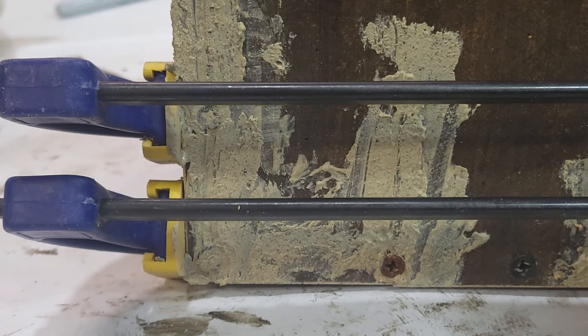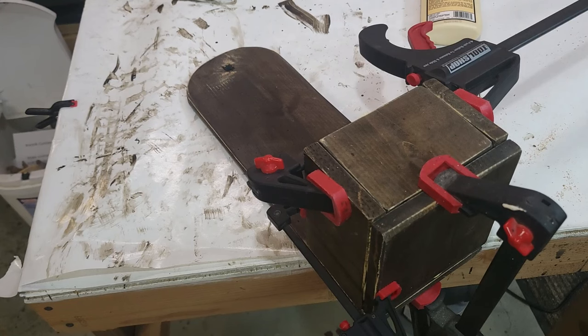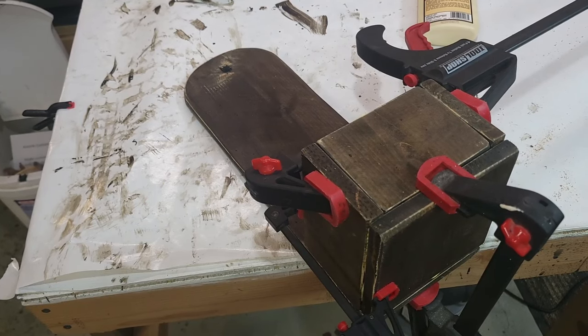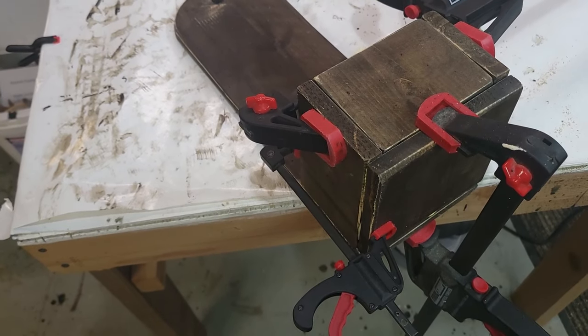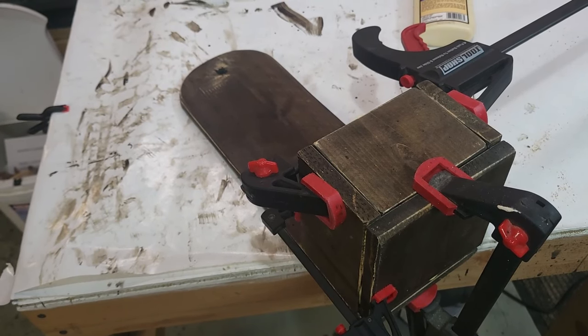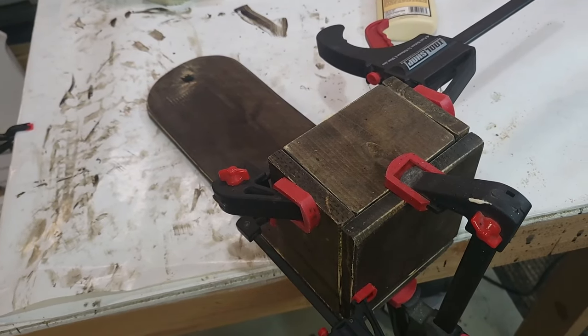If there are any woodworkers in my audience, could you let me know what the best screws are to use for pickets? I know I could have used my brad nailer, but I really wanted to do some screws. So if you know of any good ones and the size, let me know — thank you.